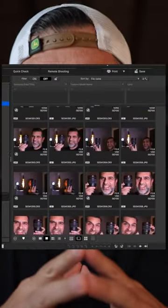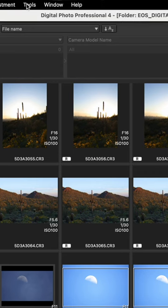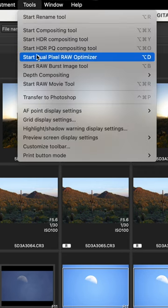Open the image that you want to work on and notice that it will have the DPR identification. Upon selection of the photo, if it doesn't open automatically, go up to Tools and open Dual Pixel RAW Optimizer.